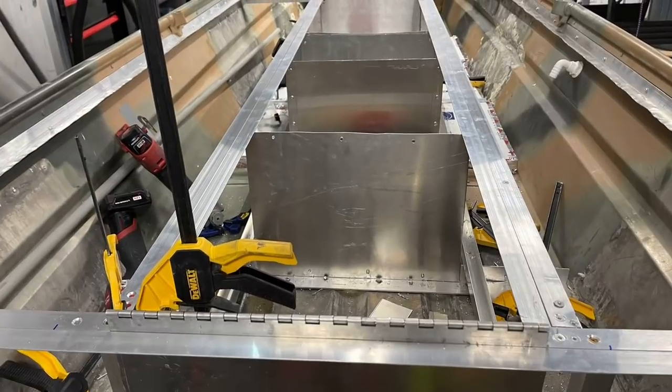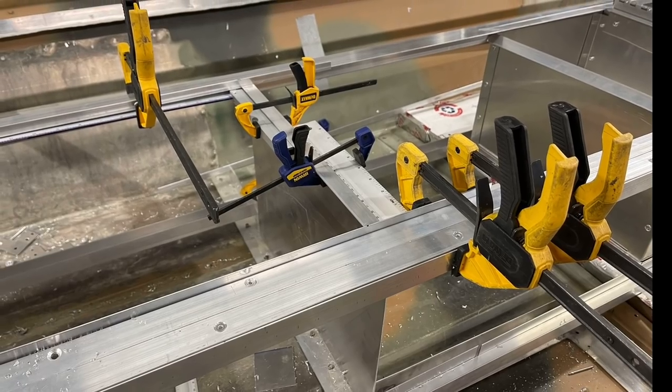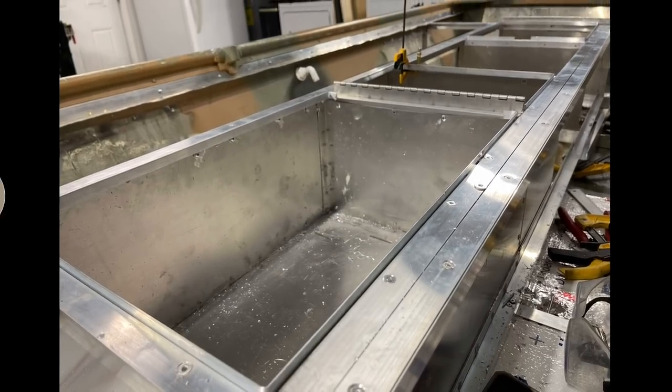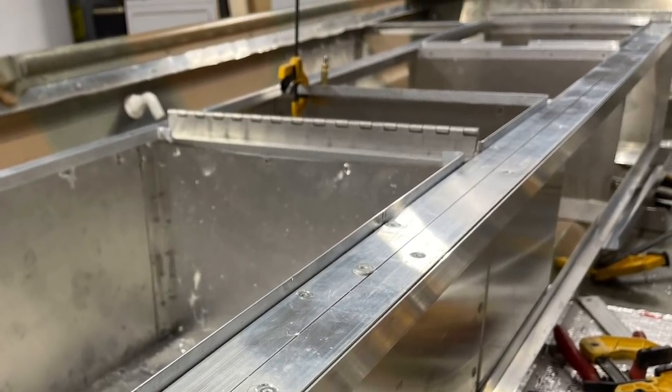We've got a lot of cool things including bringing forth our brand new generation seven core ideas — this is just what it's coming out to be. I have a lot more exciting things to show you. But before I can get to any of this, I've got to talk to you about how I fixed this boat, after all the mistakes I made. We're finally going to fix them now.